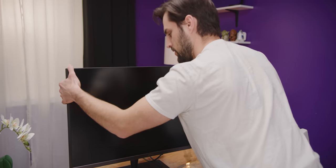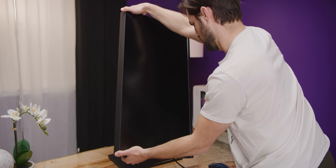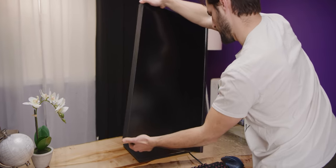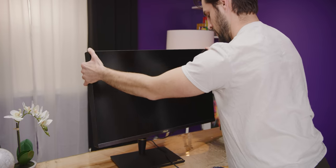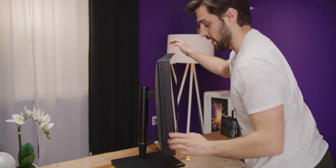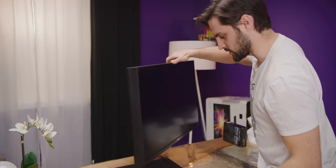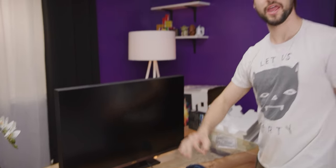That's a pretty smooth adjustment. There's pivot — all the way to 90 degrees, both ways — and tilt and swivel. Wow, that is a far swivel — holy cow this is sweet. And look how low it goes too. That is a grade A monitor stand.